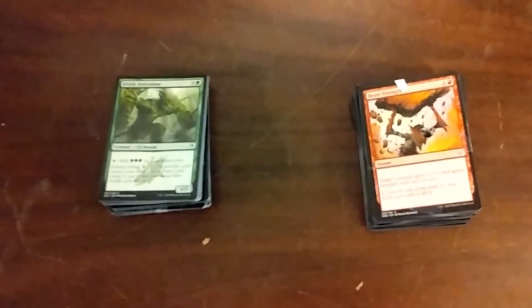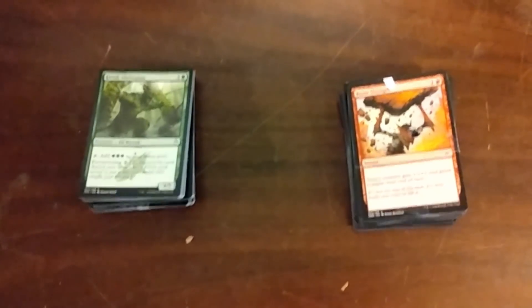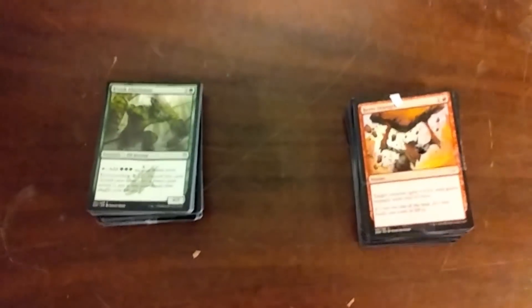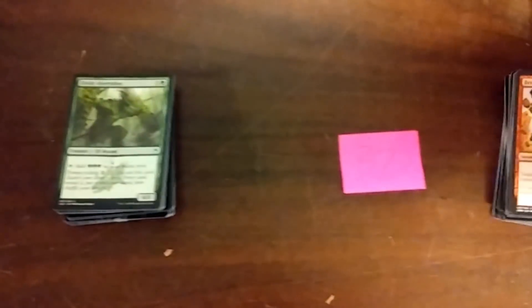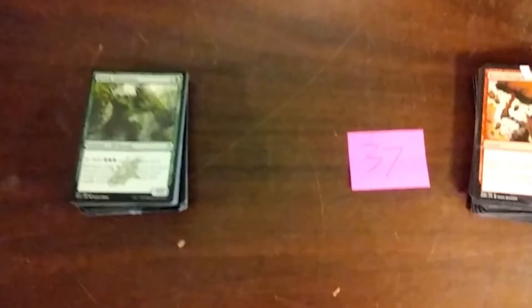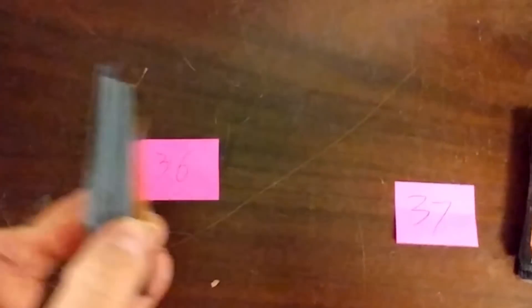I counted cards that were noticeably damaged, dented, or ripped, or had an arrow hole clear through them — anything that basically got hit by the tip of the arrow counted. So Oath of the Gatewatch: we had 37 cards. It took 37 cards to stop the arrow. What do you think for Masters 25 with their garbage quality paper? 36! I am not joking. There are 36 cards right here — it took 36 cards to stop an arrow.